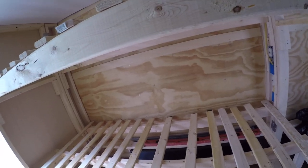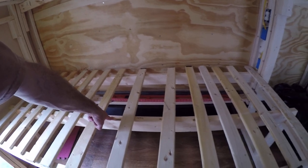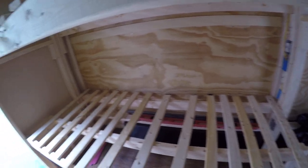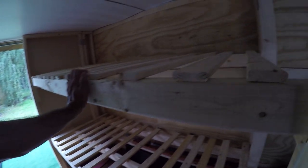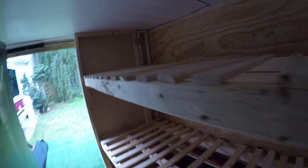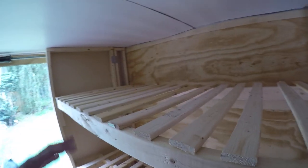There's an extra middle beam here just so it'll hold an extra kid bouncing around or whatever. Everything up here is super solid — I'm always extra concerned about somebody getting hurt, so I tend to overdo it on that stuff.